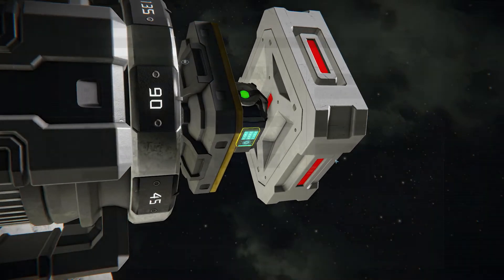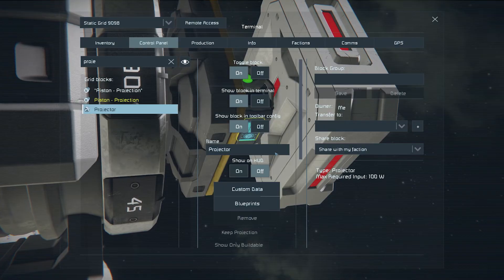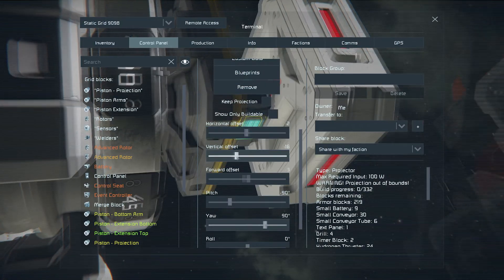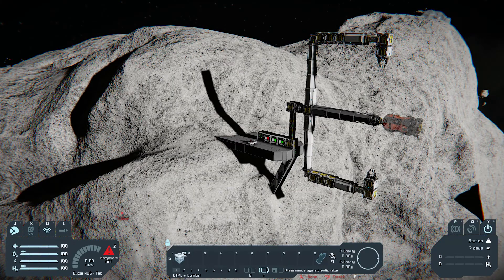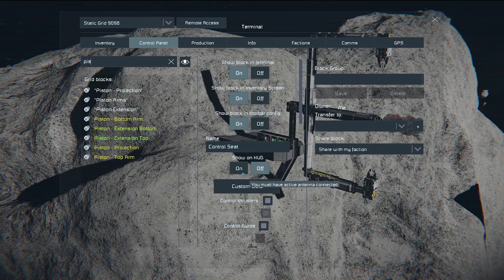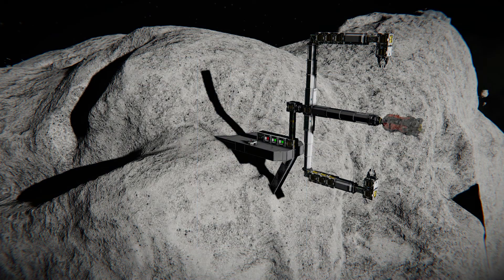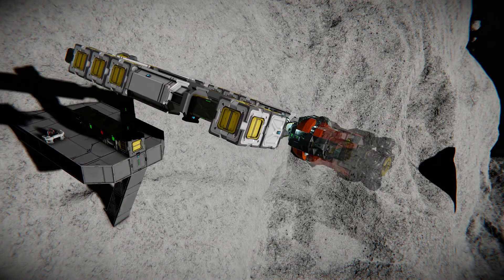Upload a blueprint to the projector. To make the printer more stable, enable Share Inertia Tensor. The printer is done — the blueprint is in the description of this video. Thank you for watching!